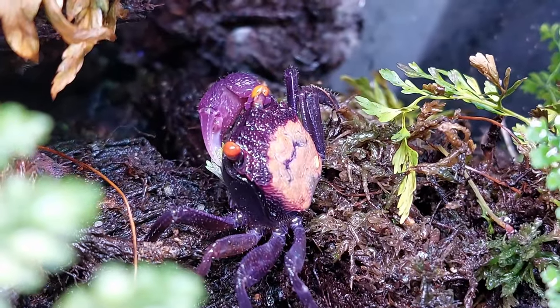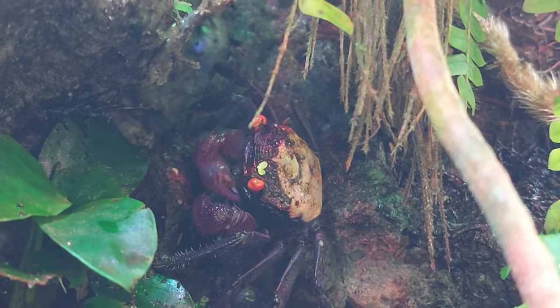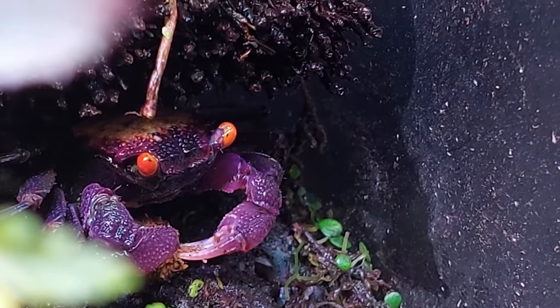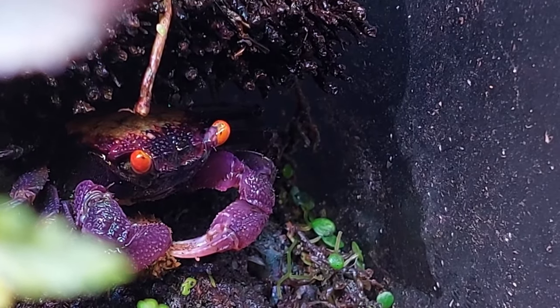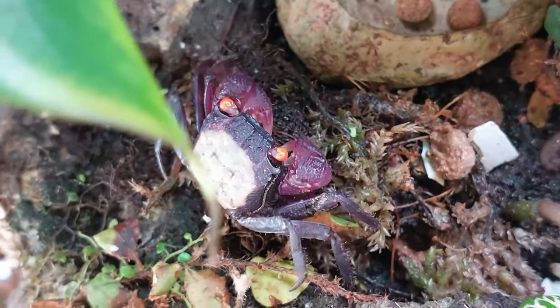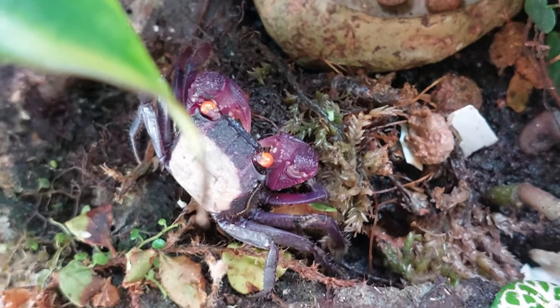A lot of people say that these crabs are nocturnal, but in my opinion that's not 100% correct. They just don't like too bright light. The crabs love to hide under stones, roots, or in burrows they have dug themselves. But if the light is not too bright, you can also observe them during the daytime.